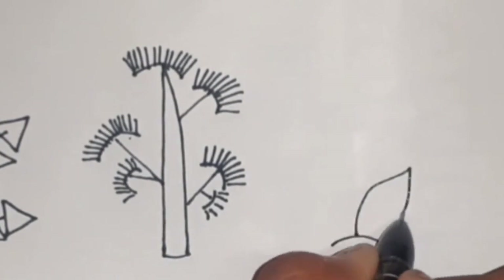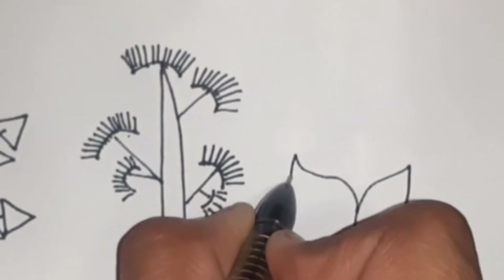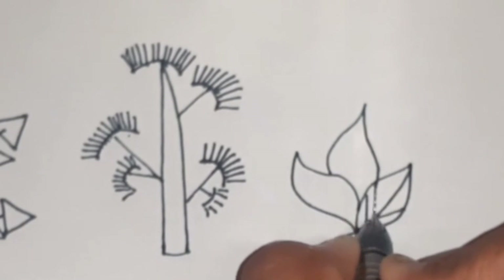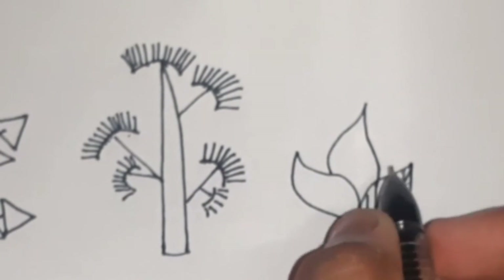Now, this one is not a tree, but it can be very useful to denote bushes. Here we draw three teardrop shaped structures and fill them with lines.